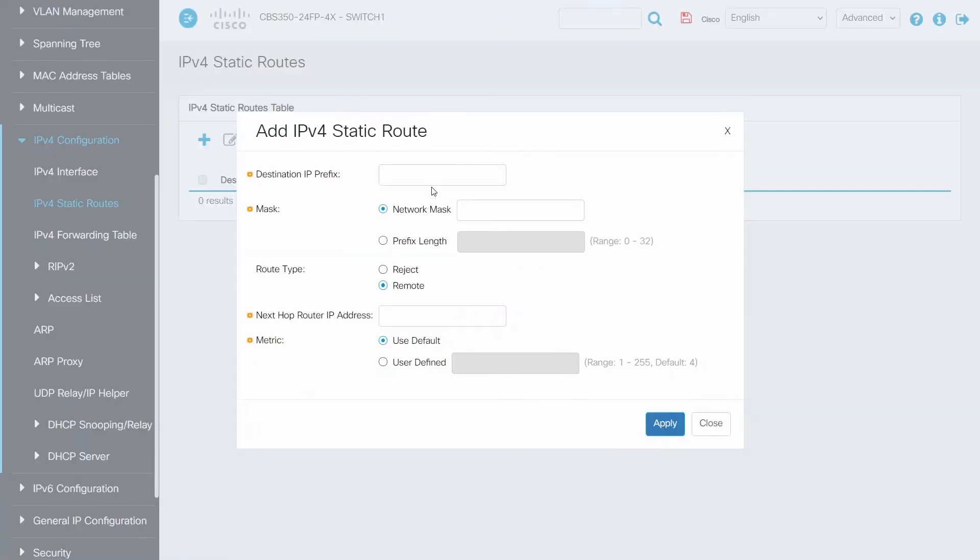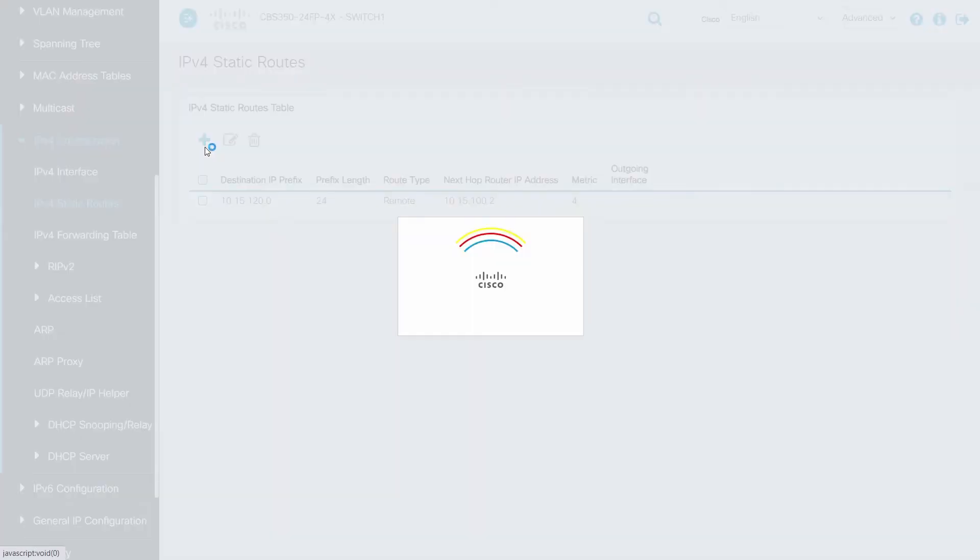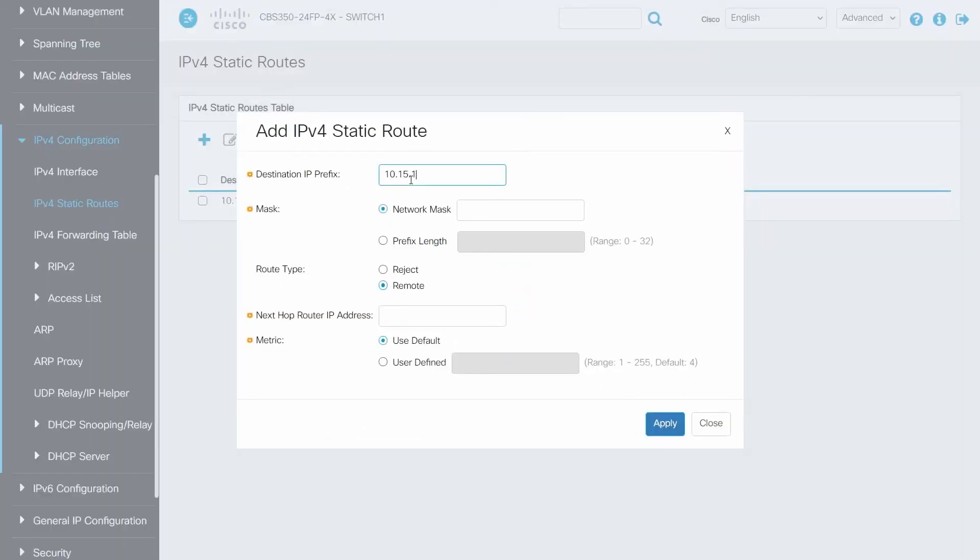We will enter the IP range of the networks we want to reach. In this example, that's 10.15.120.0 with a network mask of 255.255.255.0. Route type is Remote. We will enter the IP address of the Switch 2 Layer 3 port. Click Apply. Next, we will enter a static route for Switch 2 VLAN 10, much like what we did before.